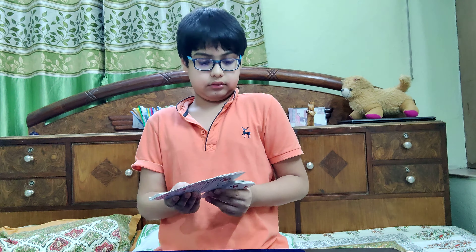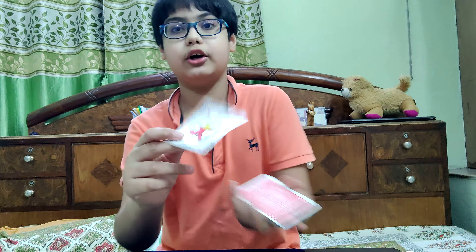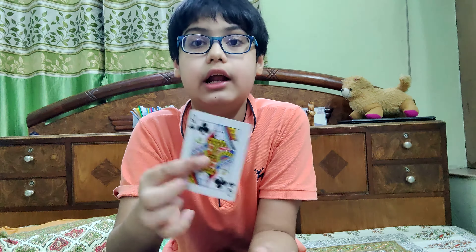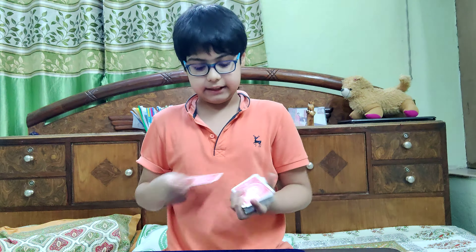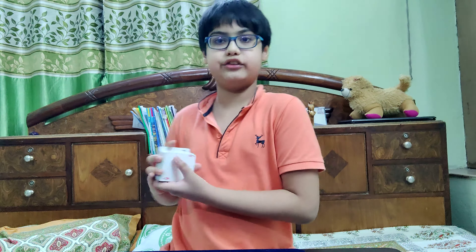I want you to go ahead and just select a card. It's the Colored Joker — you know what, don't mind me doing this. Let's use the Queen of Clubs for now. Actually, the Seven of Hearts. I'll just go ahead and place that Seven of Hearts somewhere in the middle of the pack, like so.